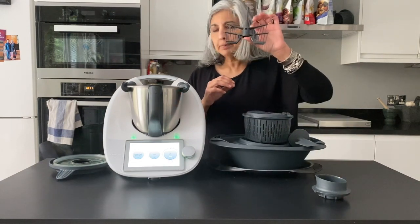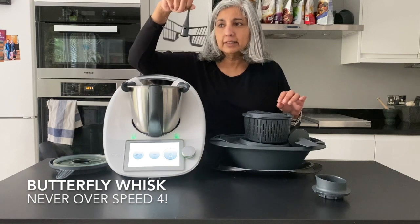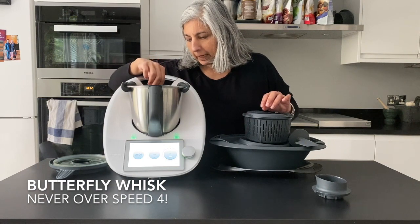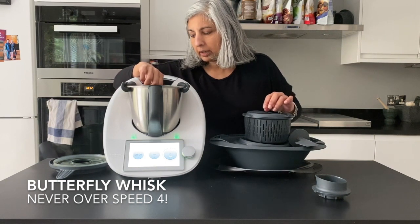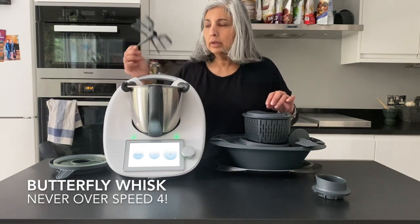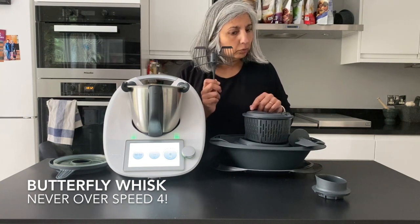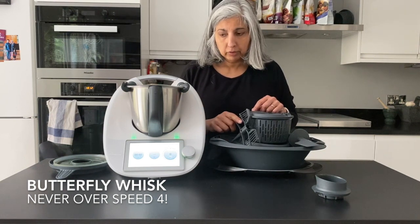There is also the whisk, which is a phenomenal thing. I understand that the man who invented it — it was actually his PhD — so clever. The whisk sits on top of the blade and you give it a tiny little twist and it sits snugly on top. The one major thing to know is that the whisk should never ever be used beyond speed four, because it will fly off and break and then you have to buy a new whisk. Never over speed four for your whisk.